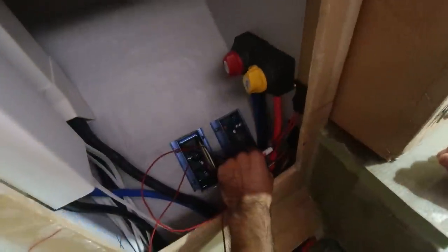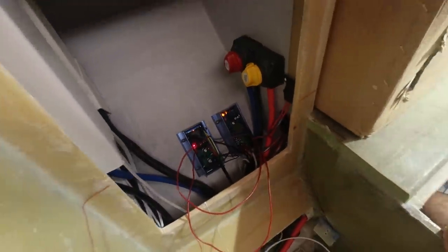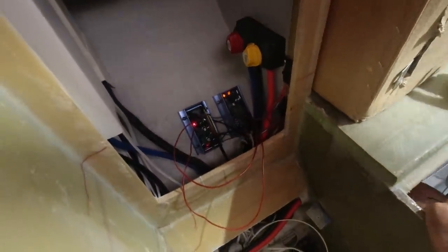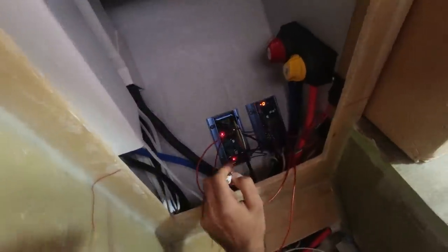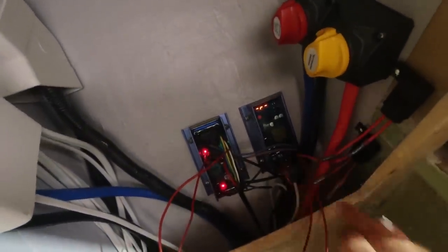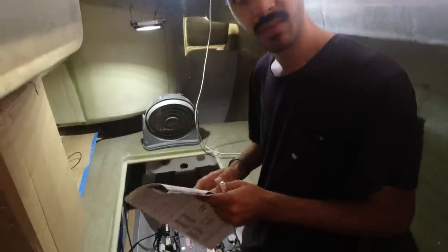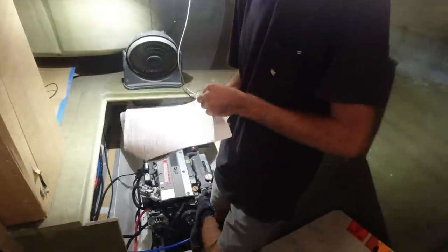There is advanced programming for these which lets you adjust all the parameters for float voltage, float time, absorption voltage and time. We don't have those values from the battery manufacturer, but there are presets in here — basic programming — which seems pretty easy. So we're going to try that now. We press and hold. PRO appears, meaning it's in programming mode. BA appears — that's battery type — and now it's scrolling through the different battery types: FDC, gel, AGL, OPS.